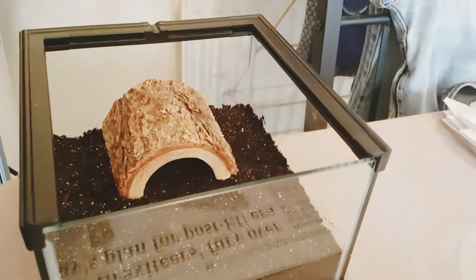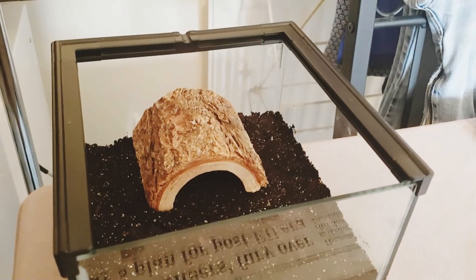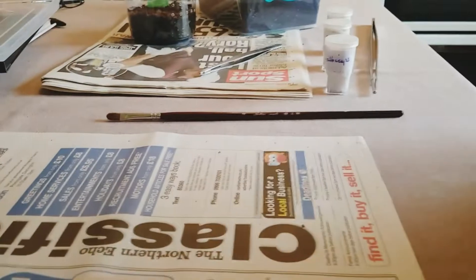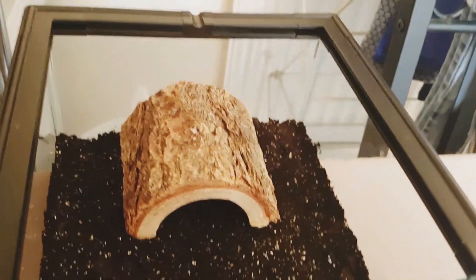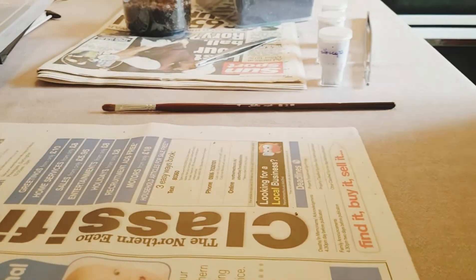This is what the boehmei's going in - the Mexican Fire Leg. It's quite a decent sized glass enclosure and there's a nice little hide. I'm going to add a water dish as well.